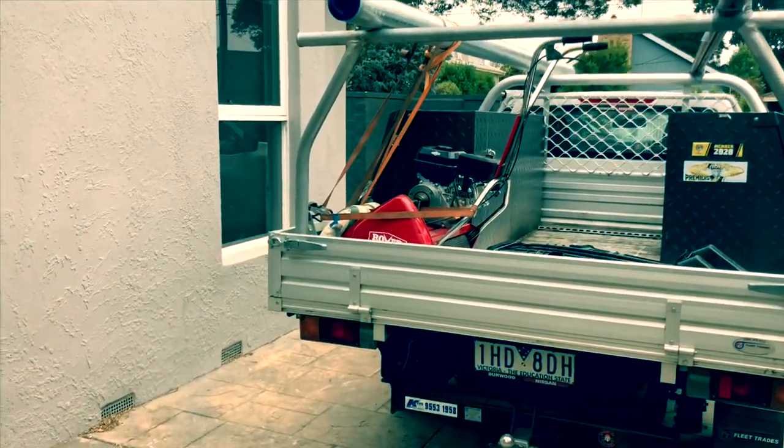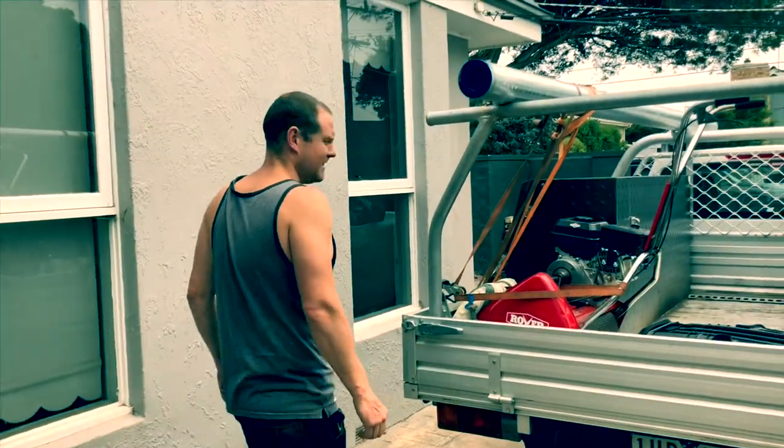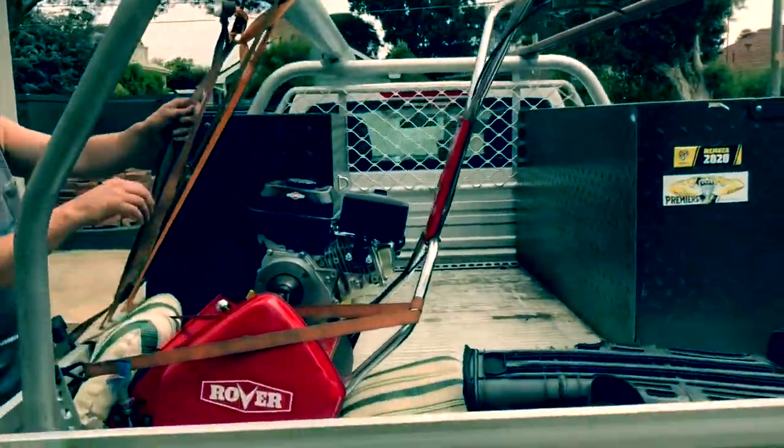Here we are at Chimena's place. It's the first cup of the Tiff Tuff of the murder grass. How are you feeling, mate? Really confident. Yeah, fantastic. We brought around the Rover 45, Scott Bonner.